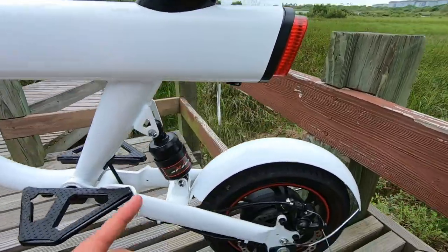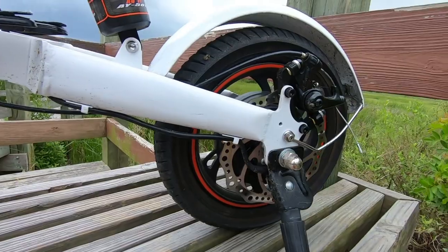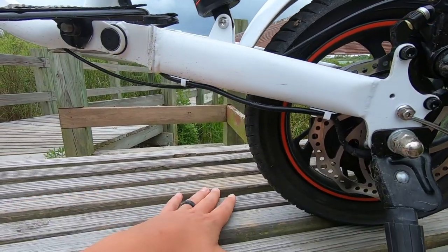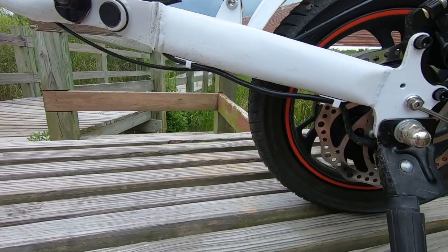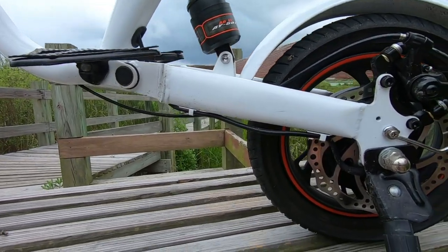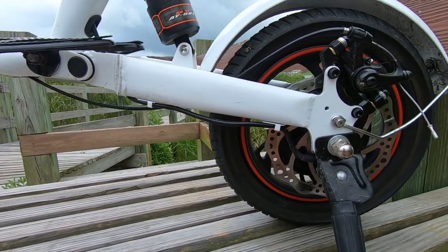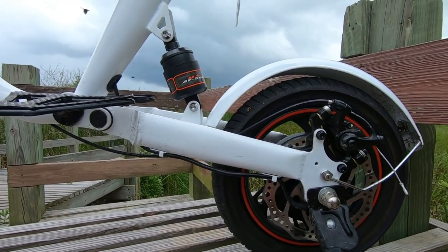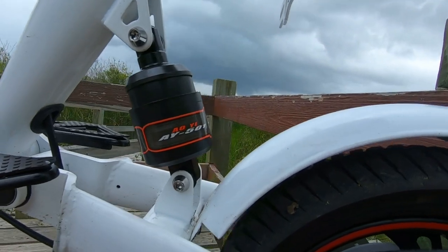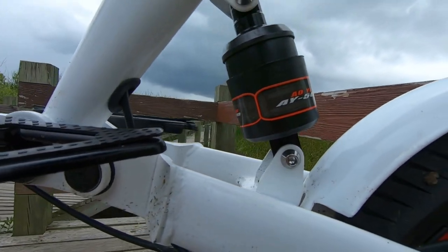The tires are 12 inches by 2.5 inches, max PSI up to 45, made of nylon with standard Schrader valves. I was a little concerned about bumps and cracks with these small tires, but those 12-inch wheels in conjunction with the full suspension system meant I was really able to go over sidewalk cracks, bumps, and holes in the road without issue — pretty cool to see.